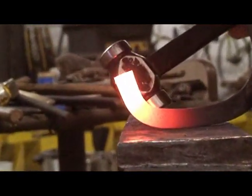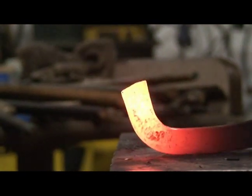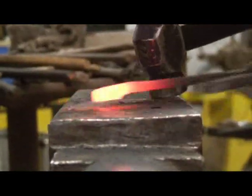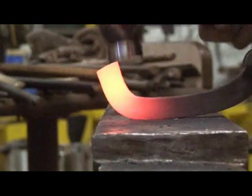Now I'm going to push down with my tong hand and aim towards the feet — my hammer is going to draw in. I'm going to come and flatten up right here where it puckers. You can see it puckered on the inside edge. Flatten that up and then redo it again.